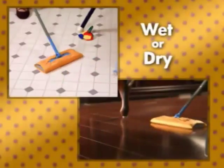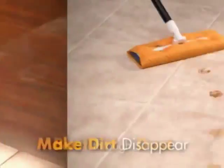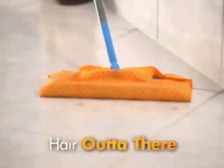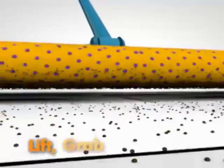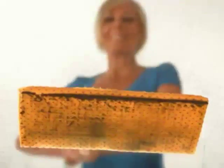Use Shazam for wet or dry jobs. Bust right through dust, make dirt disappear, and get that hair out of there. The PoliShine material's specially designed scrubbing dots lift, grab, and trap dirt. It's no illusion — dirt locks on, and it's gone.